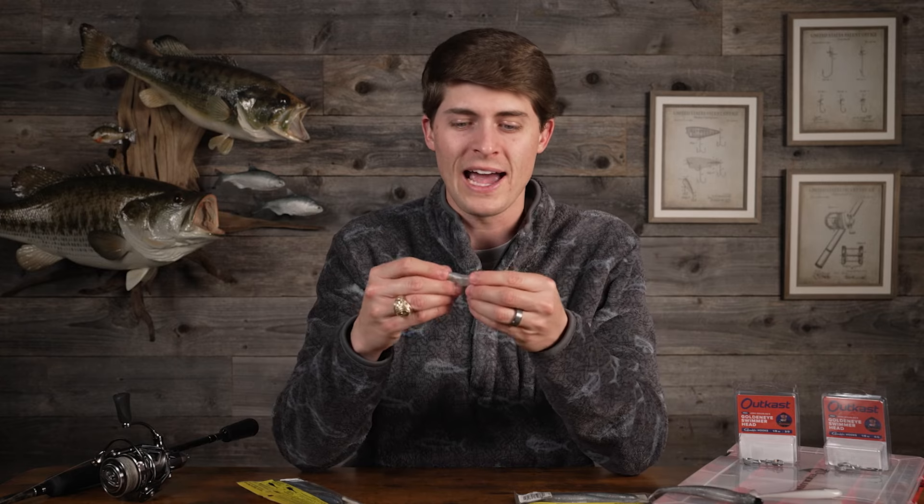One great thing about the elastech material is that it lasts a very long time. A whole pack will last me an entire scoping season — I can catch probably a dozen or more fish on one without it breaking. That's a side note. Enough talk about soft plastics; let's talk about the terminal tackle.